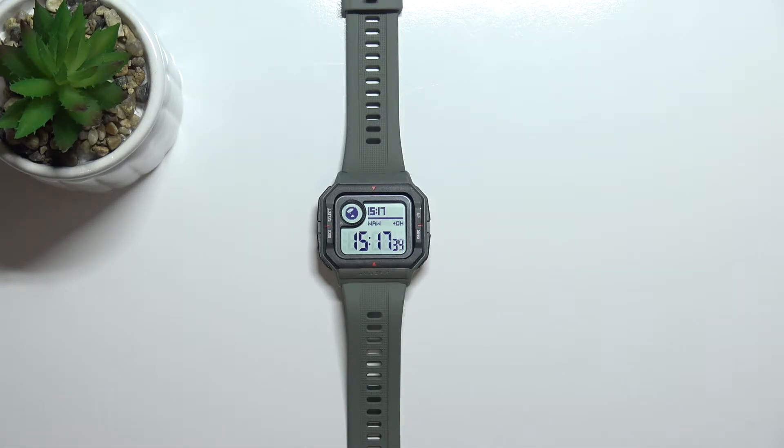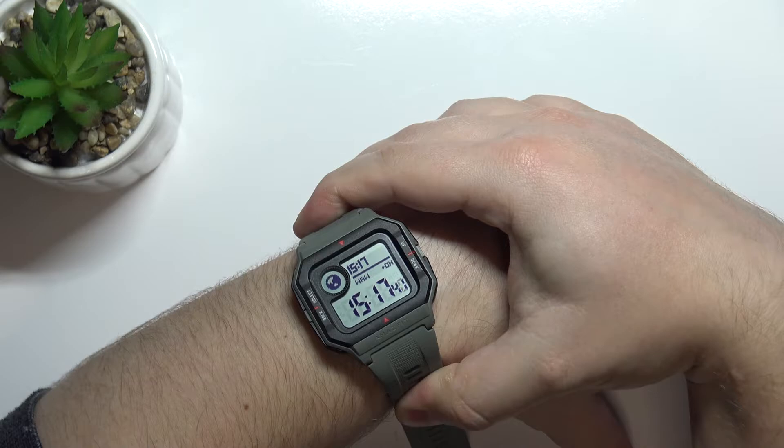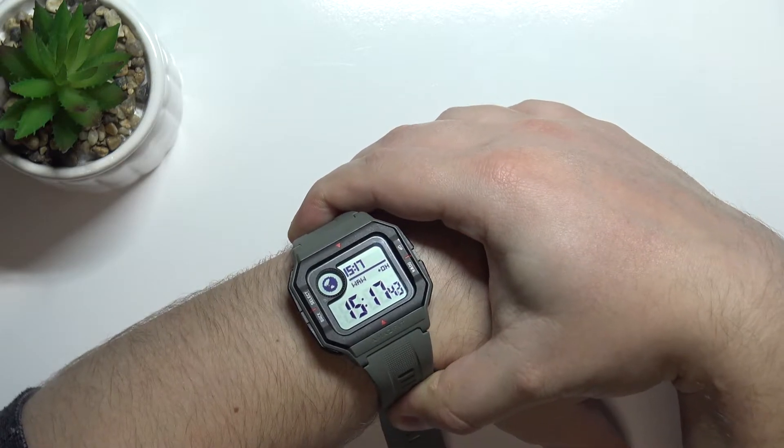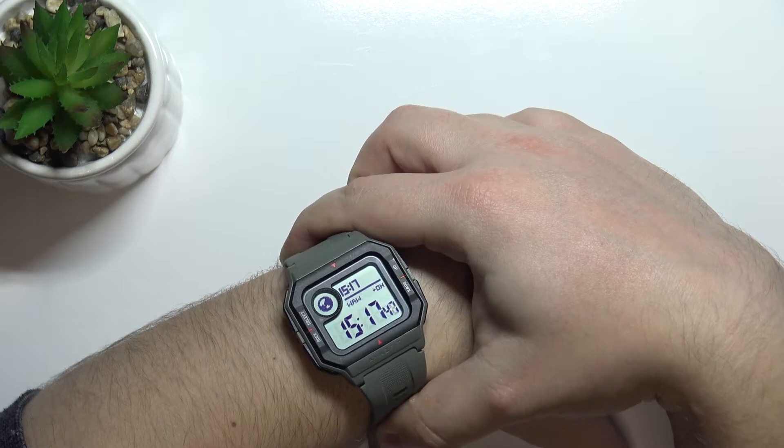Before we start, a quick disclaimer. If you want to get the most accurate results of your heart rate measurements, make sure to put your watch on your wrist, secure it tightly so it doesn't move around, and while you're measuring your heart rate try to keep still — don't move around too much.